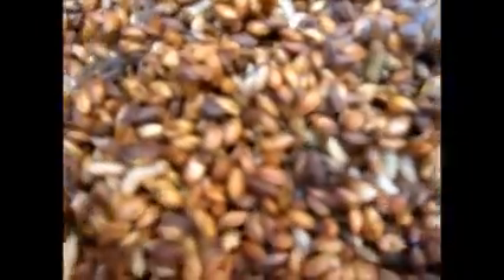They're pretty well covered up. Like I was saying, yesterday we took out ten pounds and then we threw some more barley in there just to see what else we have left. There are still plenty of larvae in here, and there's probably still plenty of eggs on the side here that have yet to hatch.